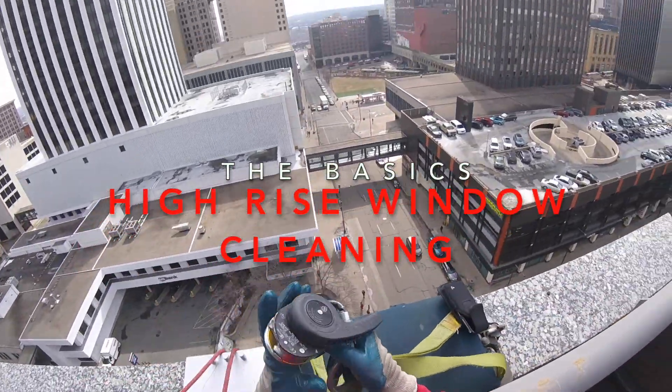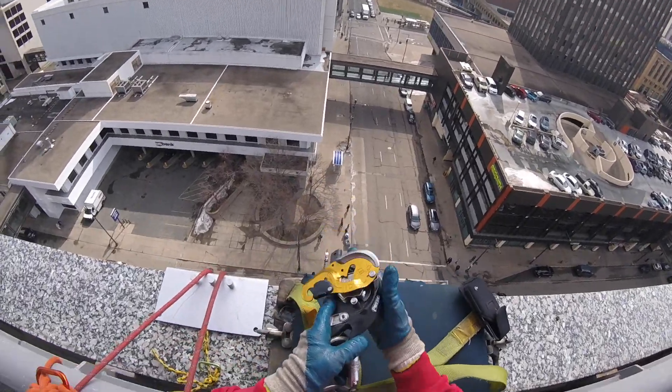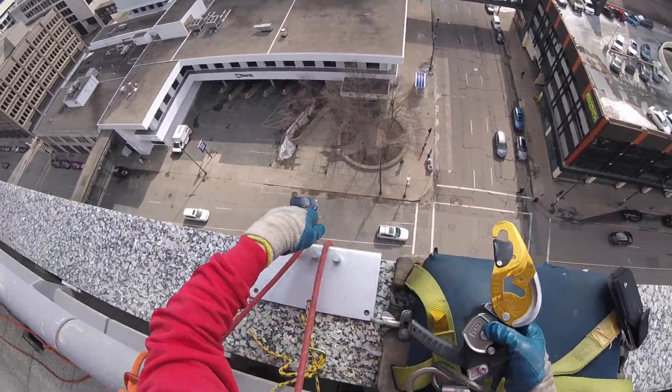We're going to take a look at working on a high rise today using a Petzl ID. And our rope grab is going to be a Petzl ASAP.